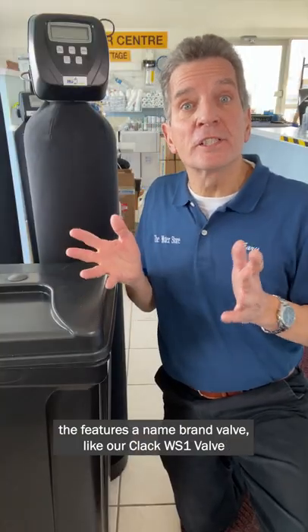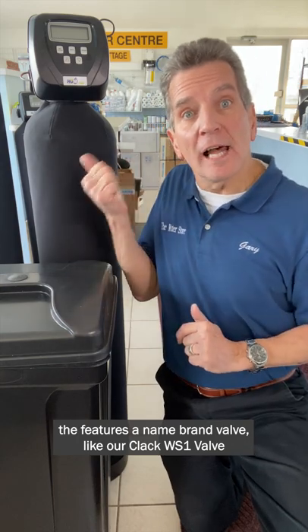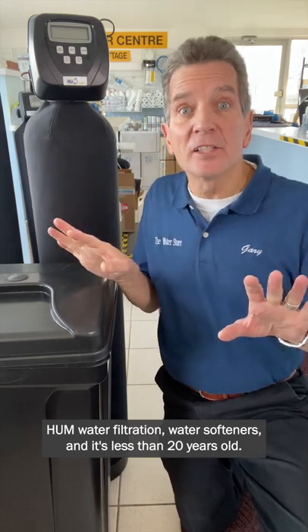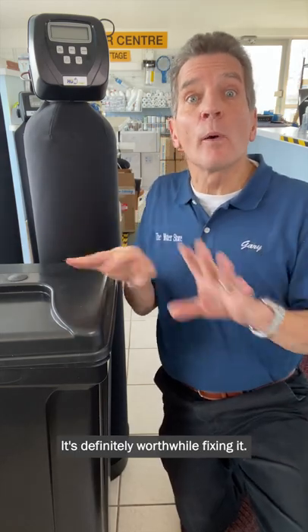If you have a water softener that features a name-brand valve like our ClackValve WS1 Hume water filtration water softeners, and it's less than 20 years old, it's definitely worthwhile fixing it.